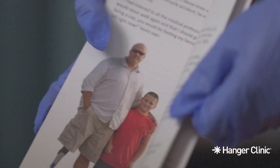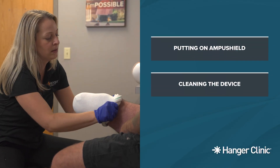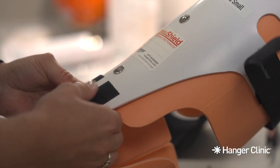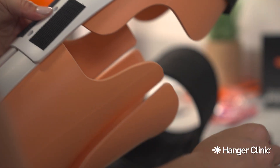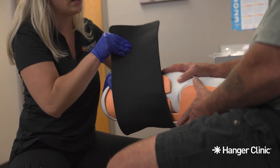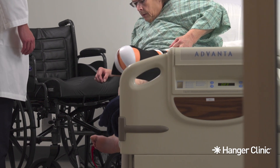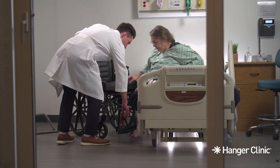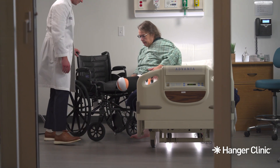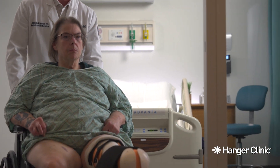Today, we will review some instructions that will help you correctly put on the AmpuShield, clean your device, and care for your skin. Your care team will work with you to ensure that your AmpuShield Limb Protector fits well and that you feel comfortable putting it on and taking it off. Do not put any weight on your limb unless instructed by your physician. Please remember to follow all instructions from your doctor, nurse, prosthetist, and therapist, as every person's recovery after surgery is unique.